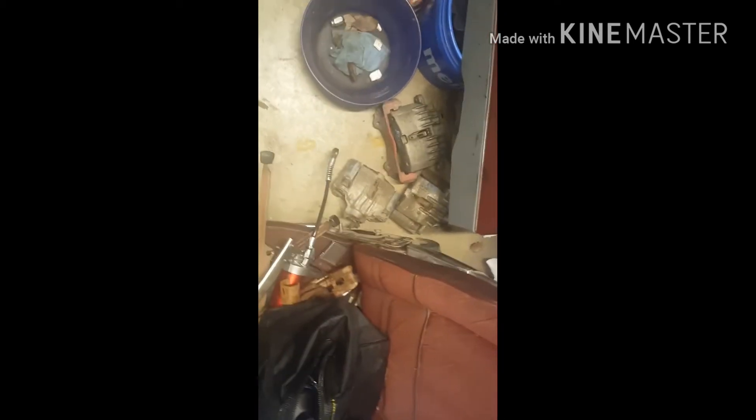Anybody need some F-body brakes? I was gonna put these on my bubble but forget it, I'll just do something else. Oh yeah — that one piece that goes right here, I'm gonna get that powder coated black. I don't even feel like dealing with it, so I'm gonna get that powder coated black.